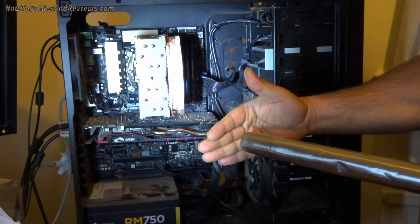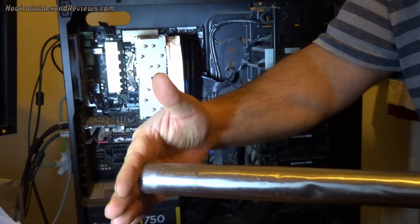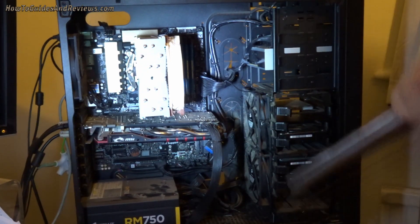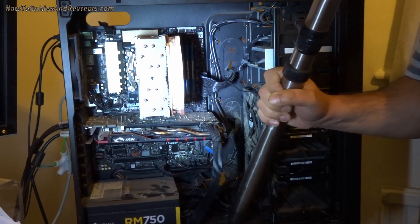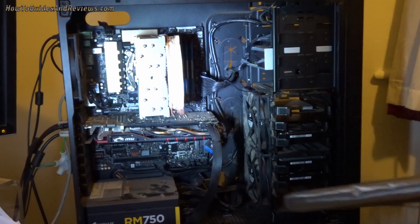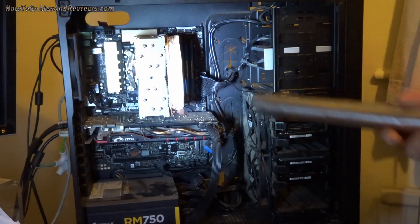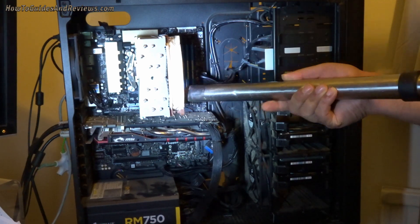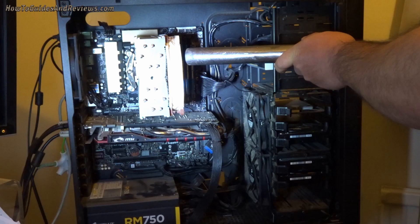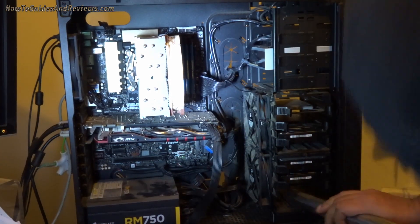So now let's hoover the dust in this PC using a vacuum cleaner. I don't want to get it any closer than that — it's pretty strong suction. Let's start with the bottom.